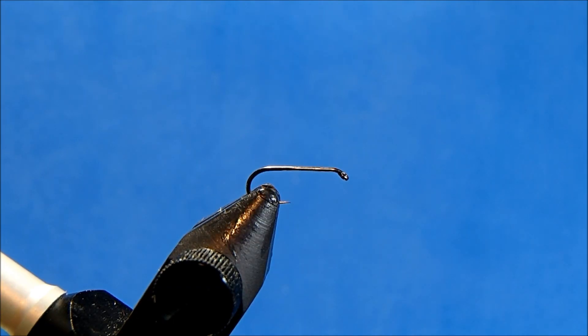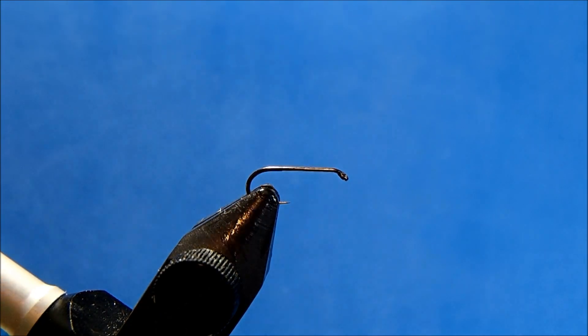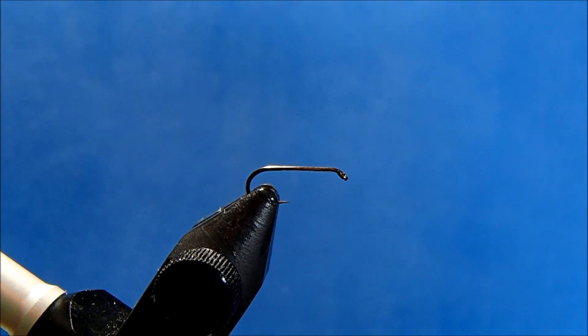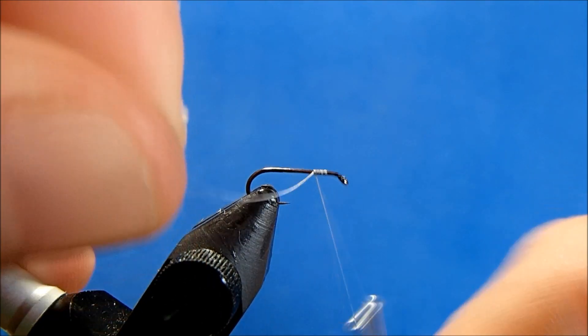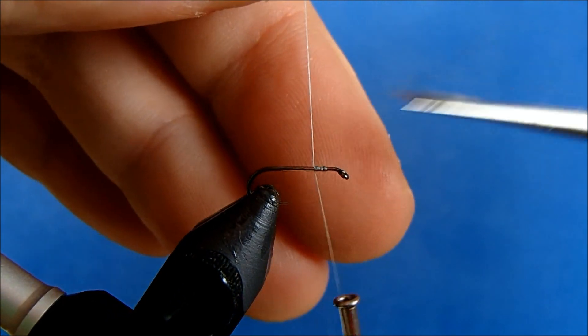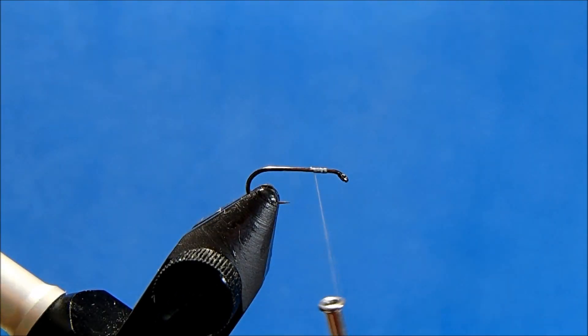I'm going to tie Canon's Bunny Dunn, starting off with a size 16 dry fly hook. The thread I use is an 8-0 gray, and I'll get this started at about the three-quarter mark on the hook shank, take enough wraps to get it secure, and remove that tag.